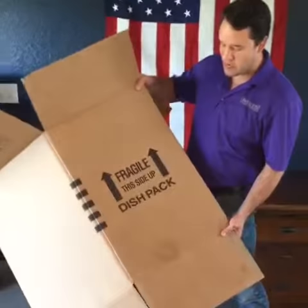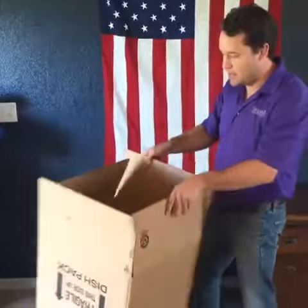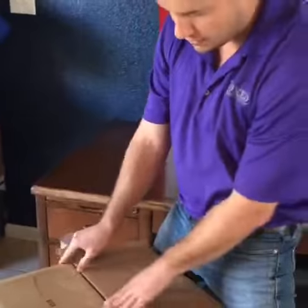So first we're going to start with a box. Here we've got a dish pack — it's very thick, good for glass. I'm going to flip it over and tape the bottom first. All we're going to do is pull the tabs in, pull the flaps in like this.